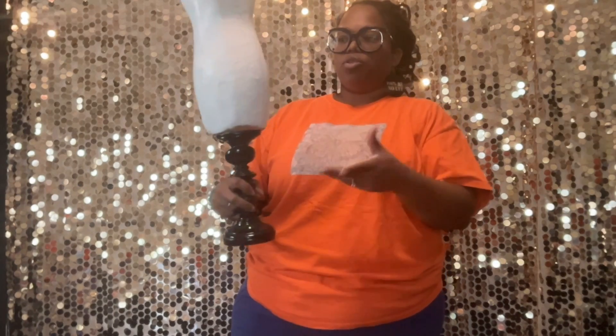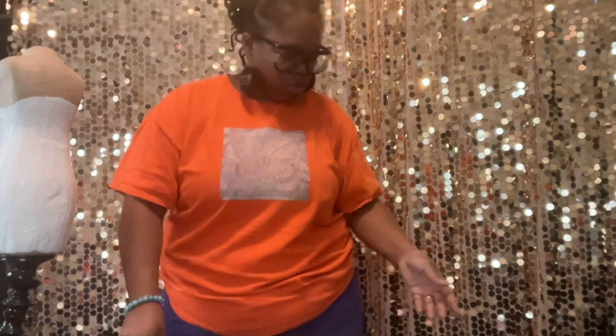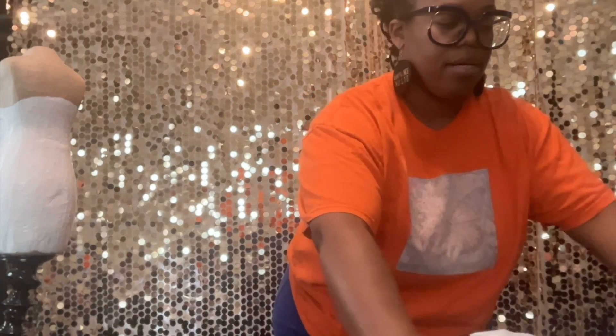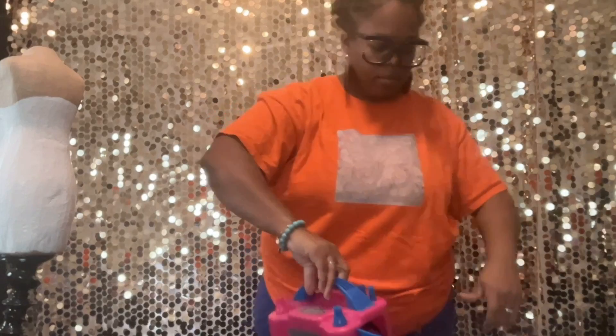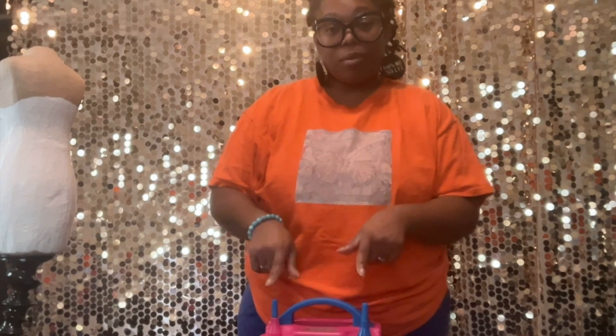You can also throw some lace or tulle on the mannequin to give it a little extra flavor if you don't want to do the balloons, but this tutorial is specifically for the balloon dress. Now I'm going to start blowing up the balloons. Once she dries, we're going to put a 260 around her waist and then start building the bottom half of our dress. I'm going to use the small nozzles on my balloon pump to blow up the five inch balloons.